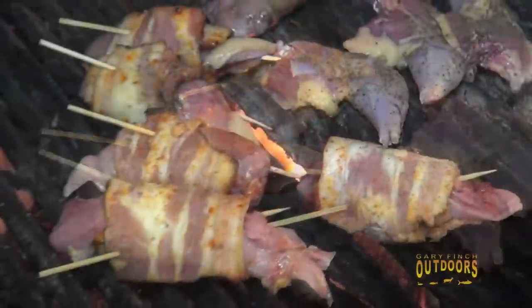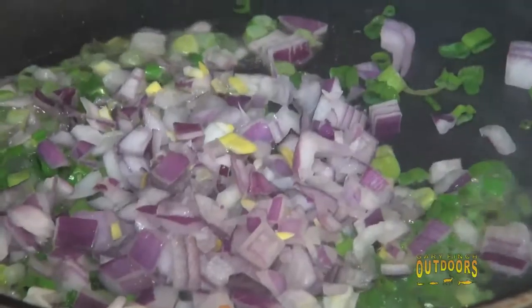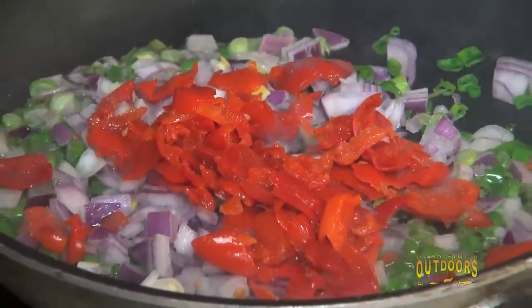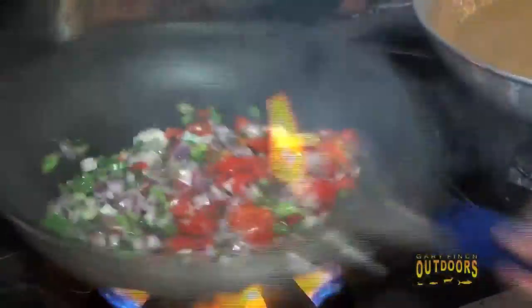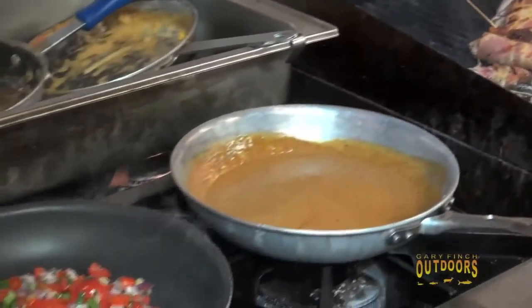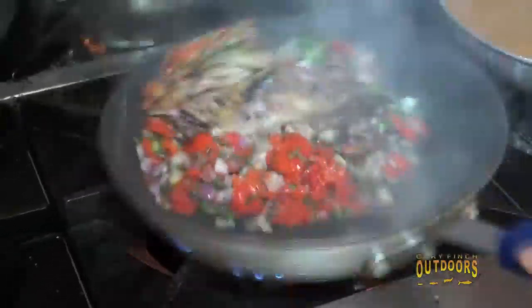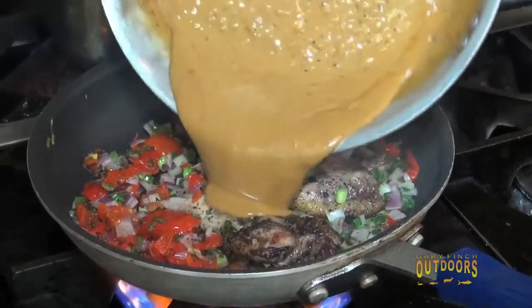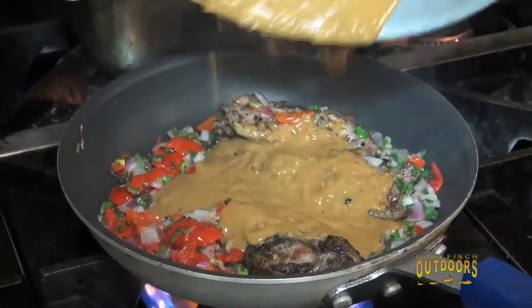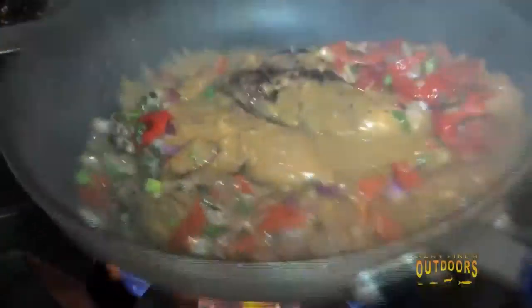The pheasant legs are cooking nice. The pheasant breasts are cooking nice. We've got some green onions and red peppers that are going to act as a vegetable base for our pheasant. We're going to pan-braise these — throw them in with the vegetables, toss them around, and then we've got our signature New Orleans barbecue sauce that we're going to simmer these legs in while we finish out the breasts.